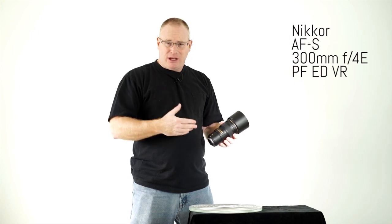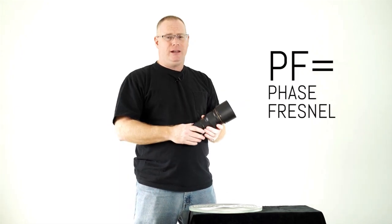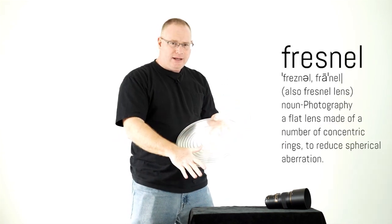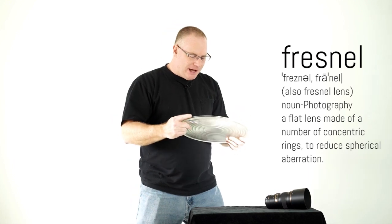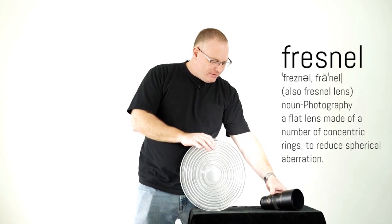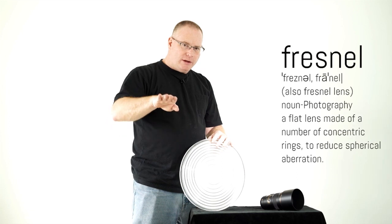So this lens seemed to be much improved. Of course they've had a lot of time to think about what they wanted to do. The key element here is the PF — we all know what ED is, we all know what AFS is, but the PF stands for Fresnel. A lot of people, especially younger people, may not know what a Fresnel is. Here is a Fresnel — it's an element that comes out of a light. It's flat on one side and the other side has all these little grooves in concentric circles. The idea is they use the same size piece of glass inside the lens, but on one side you have these grooves and cuts, and the imperfections caused by this are corrected back to normal before the light goes all the way through to your sensor.